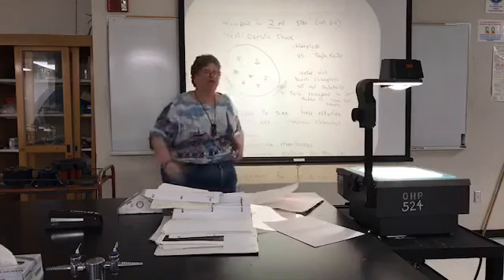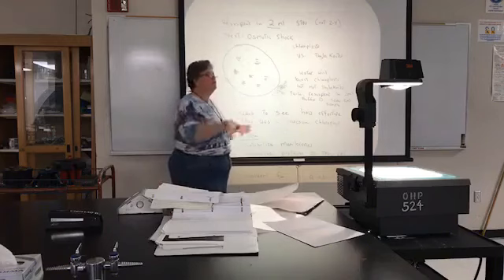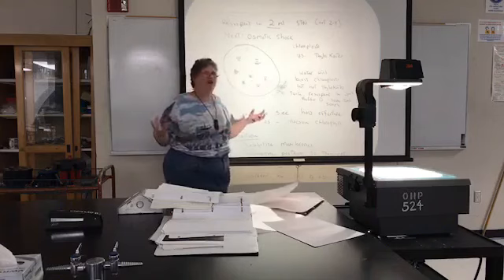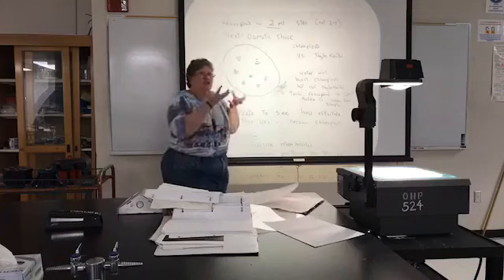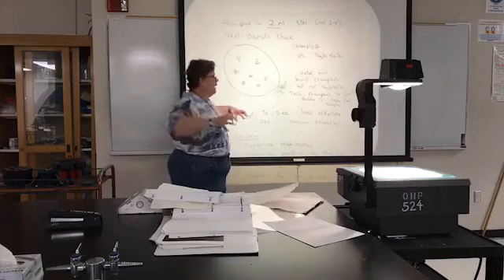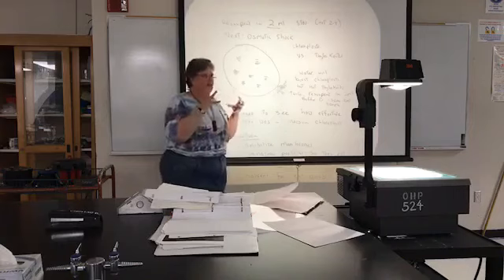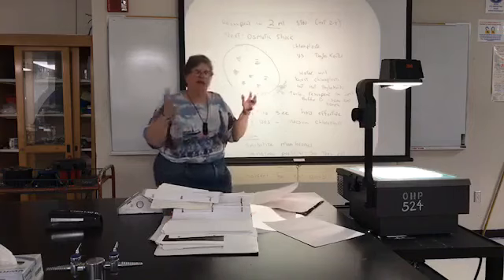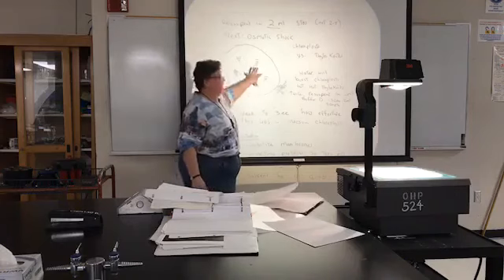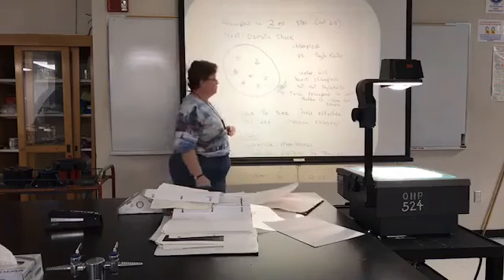So if you have 4 mils, you're going to add 40 mils of deionized water to your purified chloroplasts. This is going to cause the chloroplasts to suck in all that water through osmotic shock. As it sucks in all that water, the chloroplast will burst because the water wants to equalize the solute concentration inside and outside the membrane, but there's too much solute — so it keeps expanding until it bursts open.